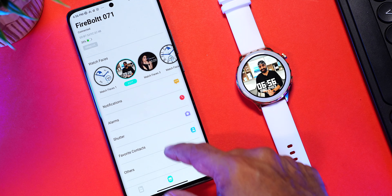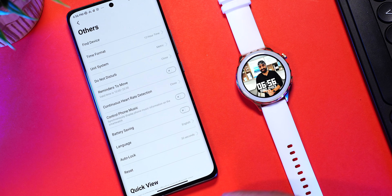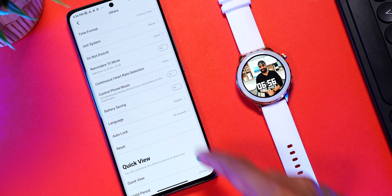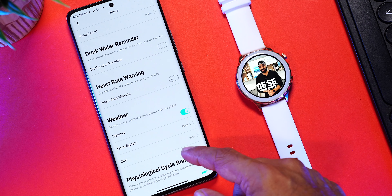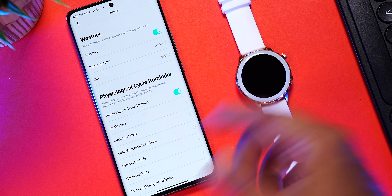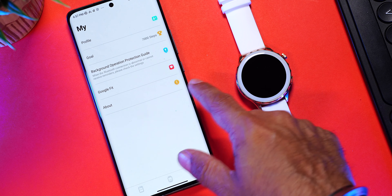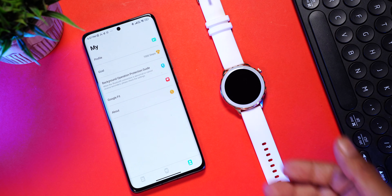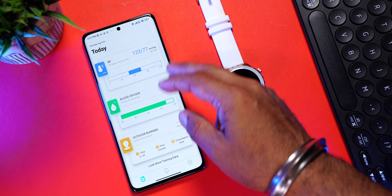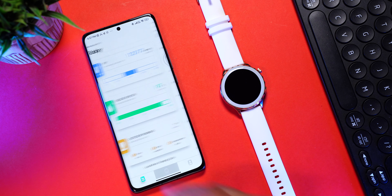In notifications, you can choose which apps send alerts and which don't. You can set alarms, camera shutter, and favorite contacts for quick dials. Under others, you have find device, time format, unit system, continuous heart rate detection, quick view, drink water reminder, heart rate warning, weather, and a physiological cycle reminder — which is essentially period tracking for women, very important. You can also share your data with Google Fit so all your data is saved long term. The DaFit app is really good, perfected over the years, and very easy to use.